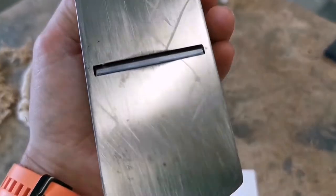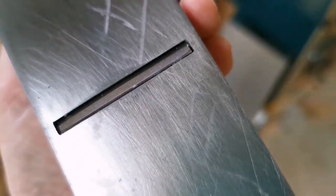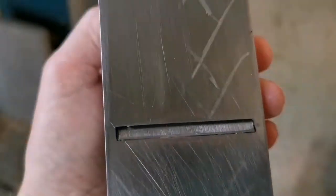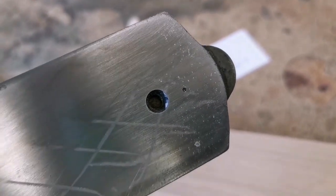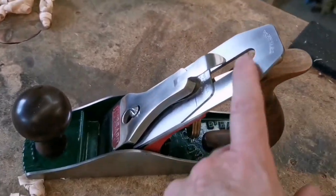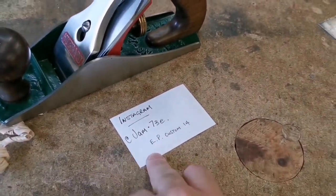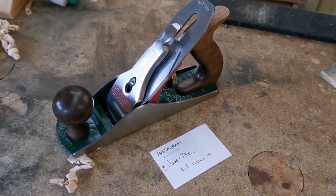If you look at the mouth you can see it's got a tiny mouth on it, not very big at all. The bottom is not brilliant yet but I'll work on it a bit more. For me, this is the favorite. The blade — that's another story. Hope you like it. Go on there and have a look — you'll be blown away by the before pictures of all of this. Catch you soon, cheers.